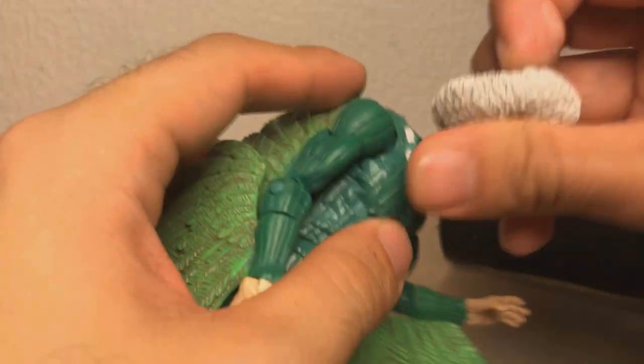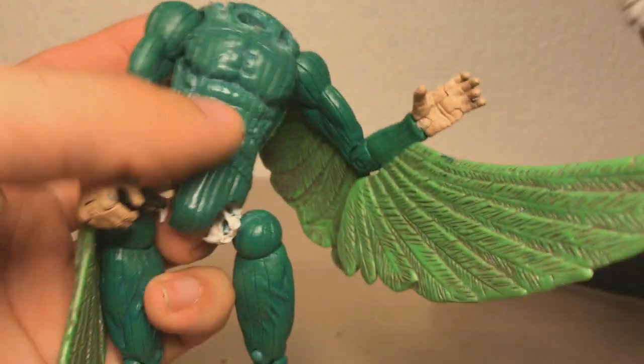As for this collar, can I take that? Yeah, the glue softened up, so I can just take it off.